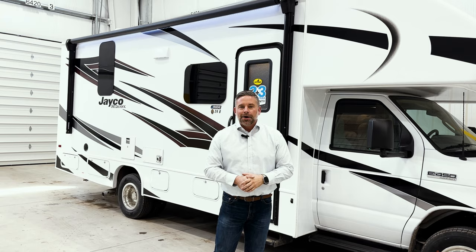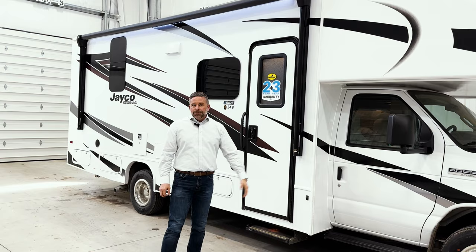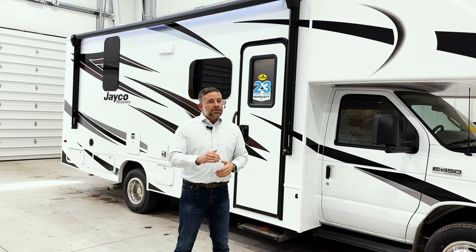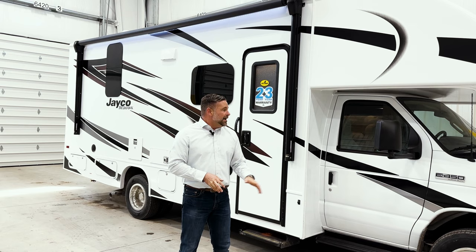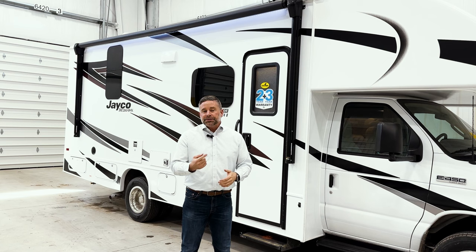A lot of customers have been asking for this — we had it on the Greyhawk, and now it's on the Redhawk too. Another thing that makes Jayco unique is that everything we build gets a ride and handling package called the Jayride package. We build on the E450 chassis, never the 350, because we want you to have as much cargo capacity as possible. Building on a 350 lowers your GVW and handling gets sloppy. The E450 gives us all the payload capacity we feel a camper needs.